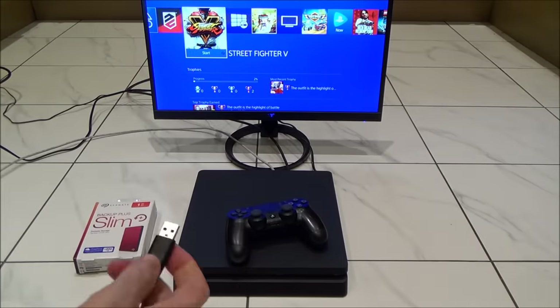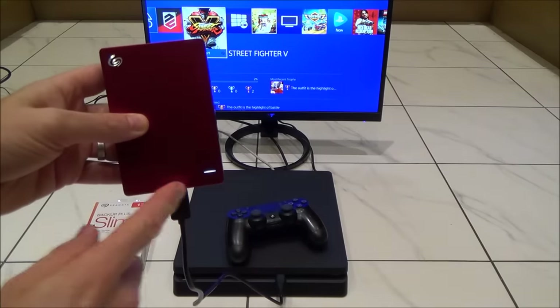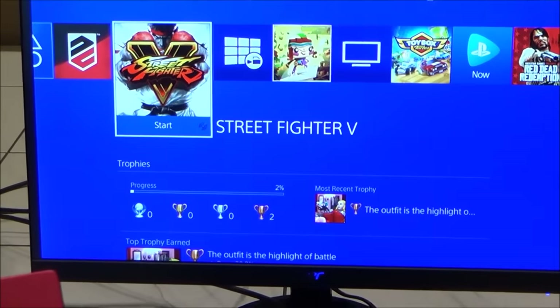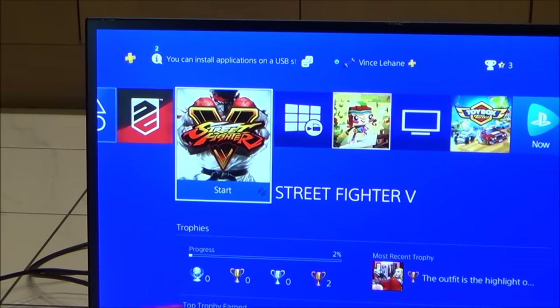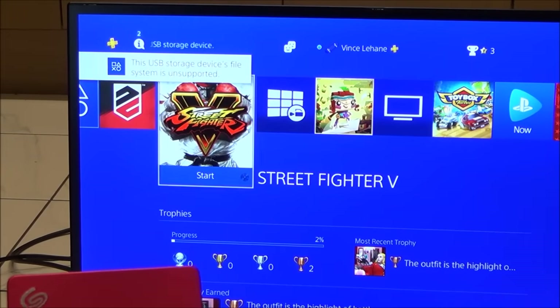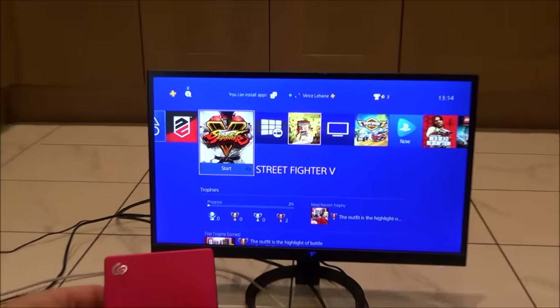So let's plug it in and see what happens. On the PlayStation Slim we're going to use one of the ports at the front. You can see the indicator light is lit up. The PS4 says the USB storage device file system is unsupported — so that's not a problem, we just need to format it.